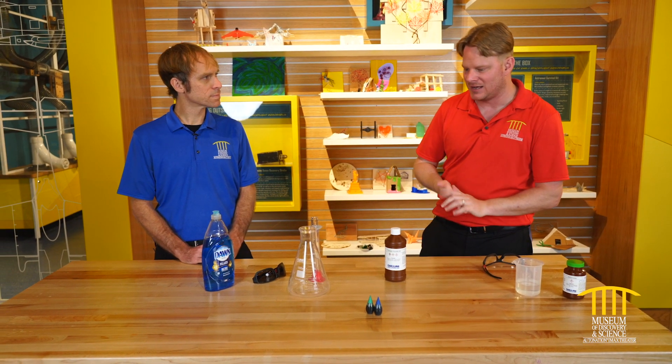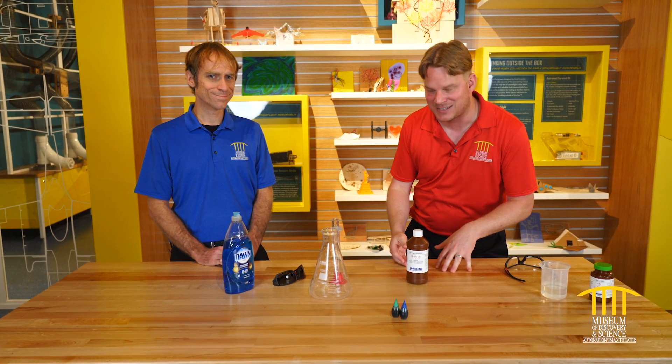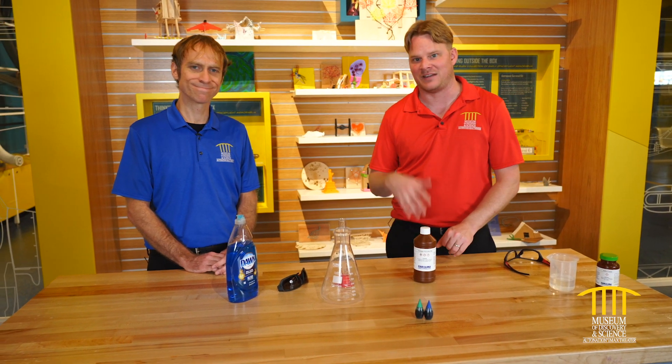This is not something you could do at home. Please don't try this at home, because the chemicals have to be purchased from a science distributor and you have to be a science museum or a school. Teachers can get this kind of stuff, but students won't be able to. You can't find it on Amazon — it's actually against the law to ship it.